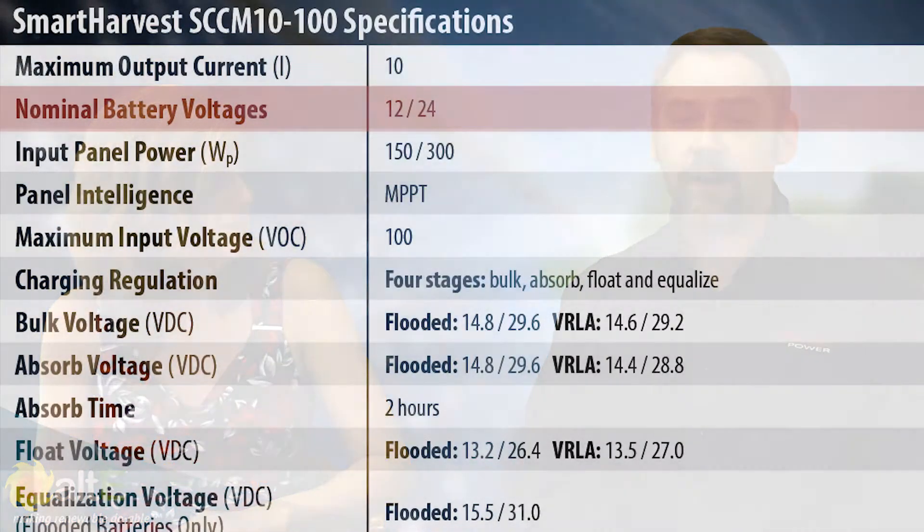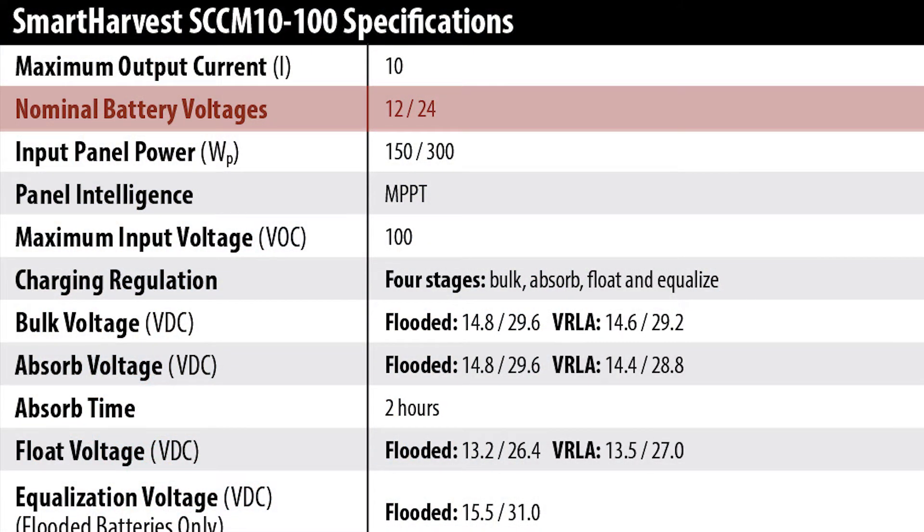We're really excited about them. We're going to offer them both in MPPT as well as PWM — 5 and 10 amps for the PWM and 10 and 20 amps for the MPPT charge controllers. They'll be auto selecting between 12 and 24 volts in a single package.